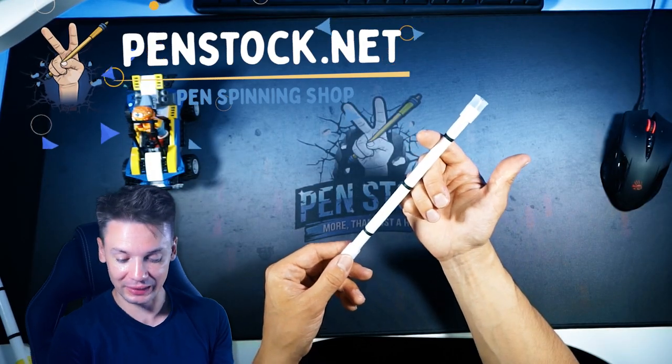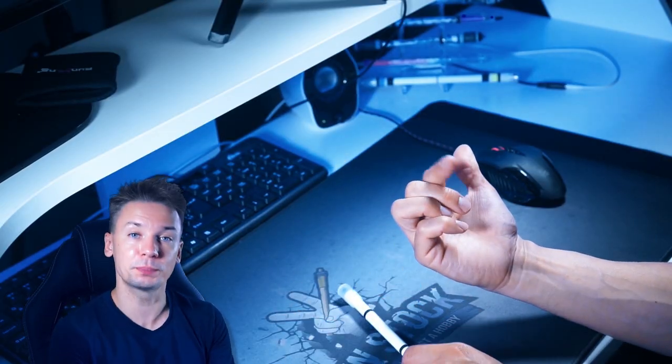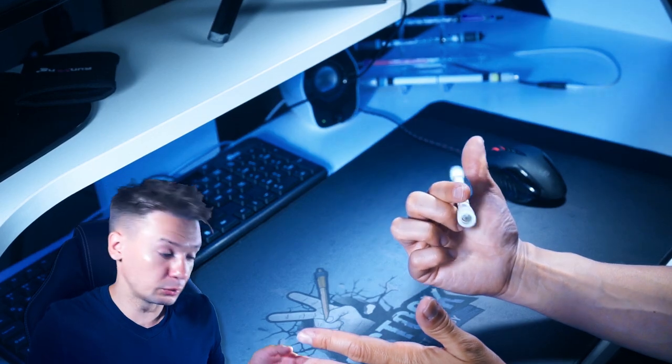Now take thumb away and bend index to make the pen turn over it. Keep an eye on middle finger — it doesn't move. You just push the pen with the index finger, and by this movement alone you make it turn over it. So first we should learn how to do just that.